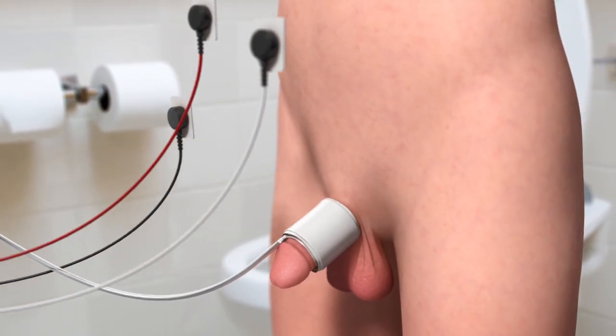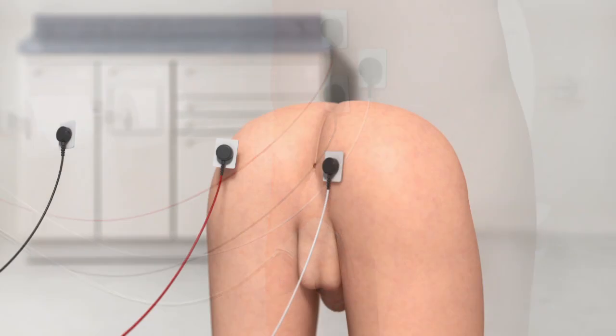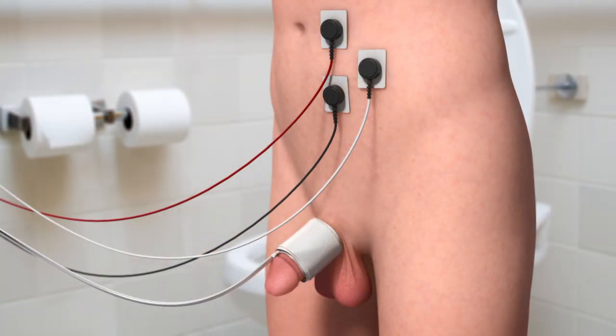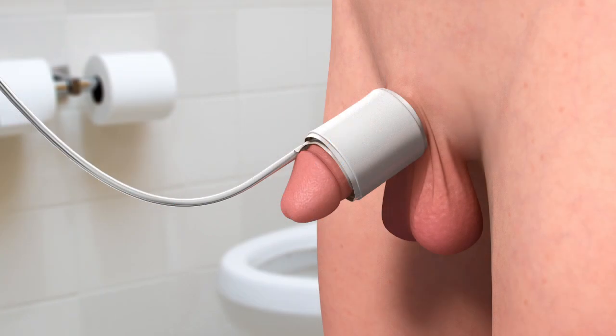Surface EMG electrodes can also be applied to both the abdomen and perineum. The UroCuff software automatically analyzes the EMG signal to identify dyssynergia and abdominal straining.